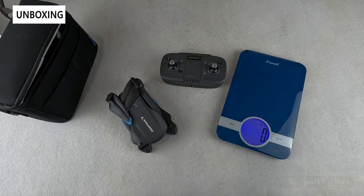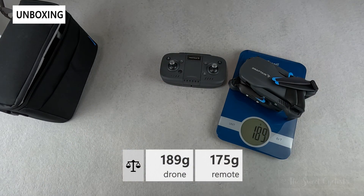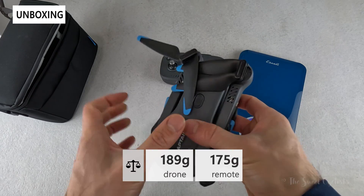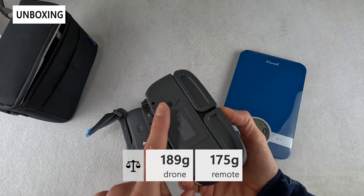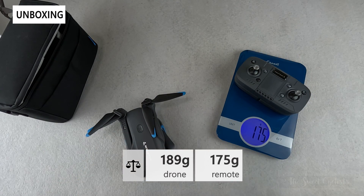Let's take a look at the weight of the drone. With the battery installed it comes in at 289 grams — this is actually on purpose, as they have to keep it under half a pound to make sure it's classified as a toy and not a professional drone. The remote has a replaceable battery that you can charge via USB Type-C and comes in at almost the same weight at 175 grams.